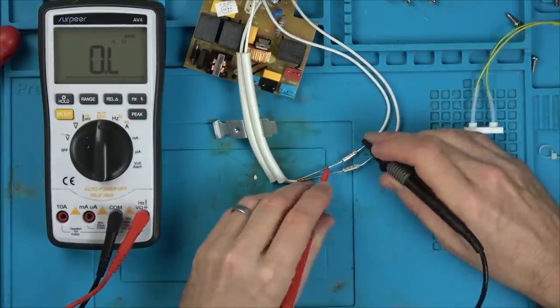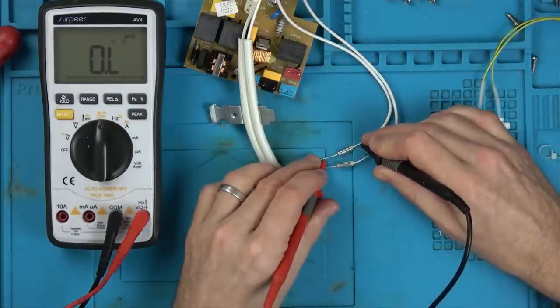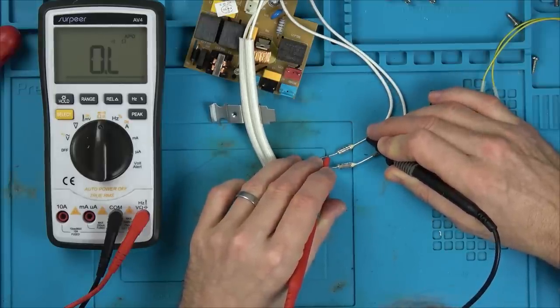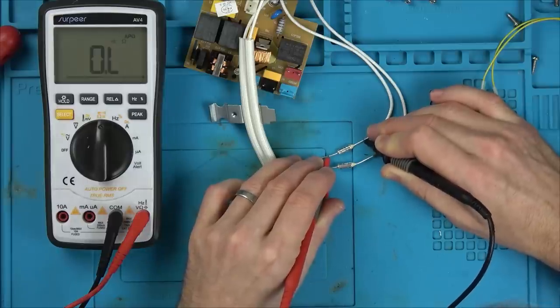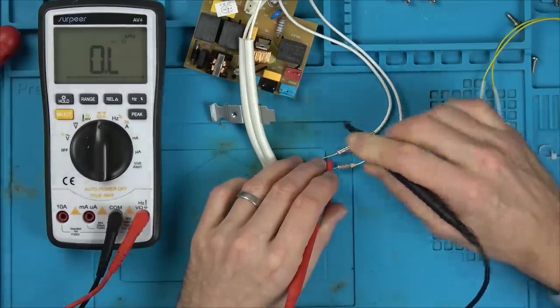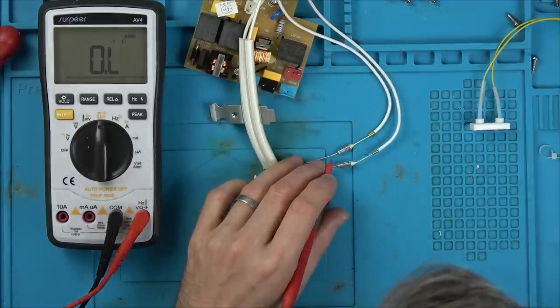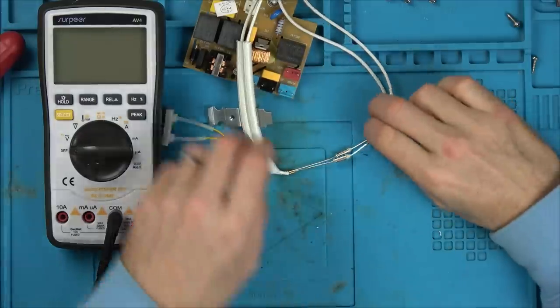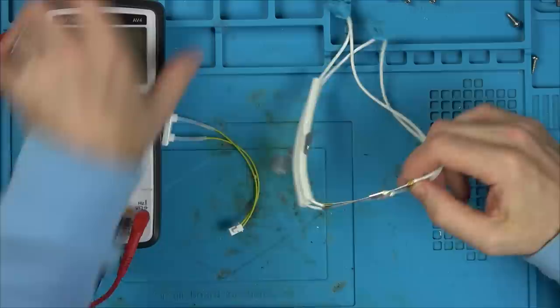Nothing - nothing! The fuses have gone. That's weird - from manufacture? Unless there's something on the board that caused them to go, like maybe the heater element was getting too warm. But we know what the problem is - it's these thermal fuses.